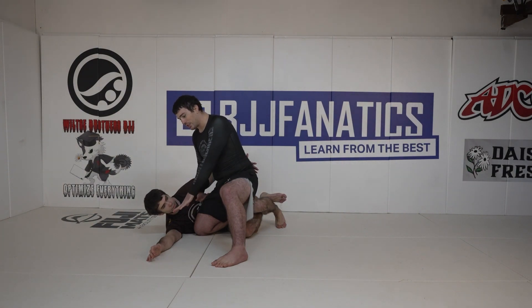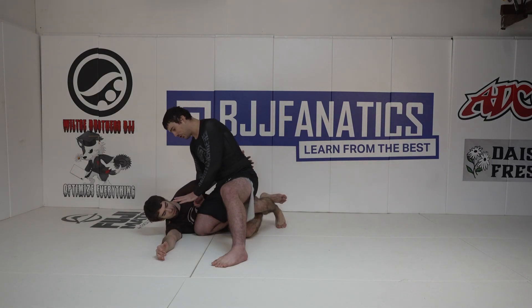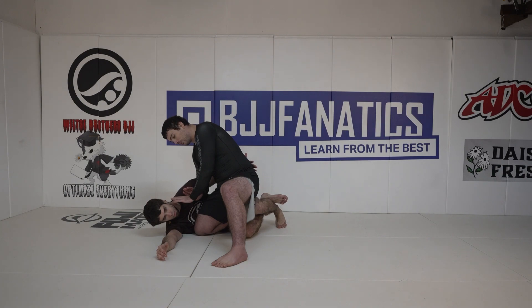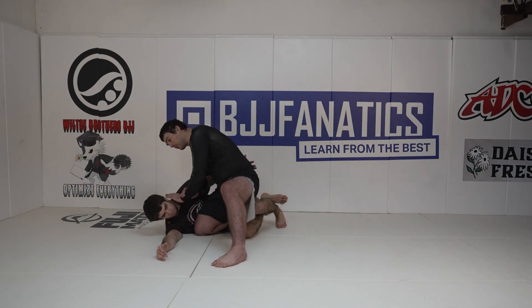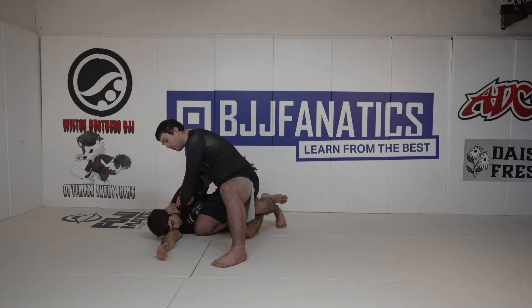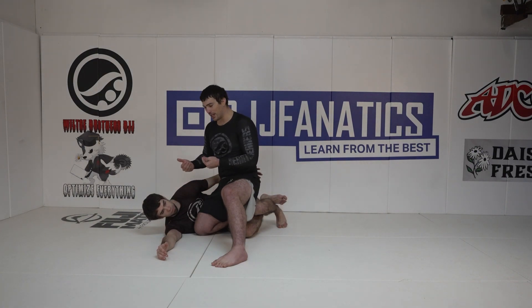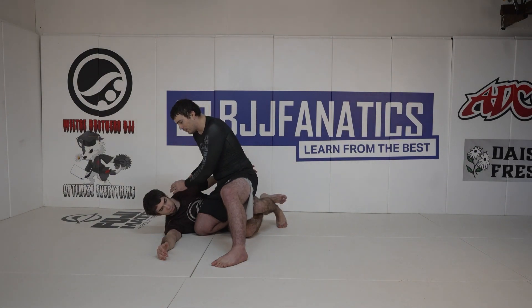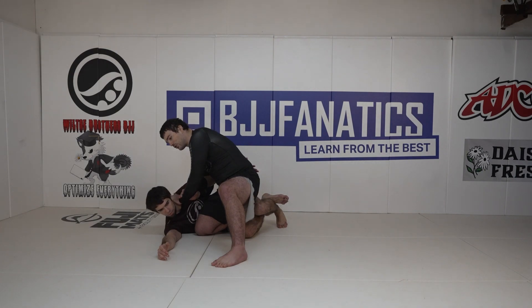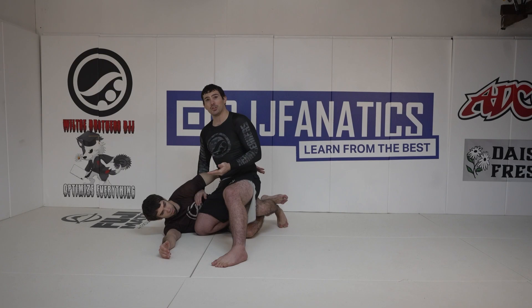I'm going to see what he's about to do next. If Bird lays flat, I'm going to come through, connect my hand to my wrist, put my hand on the back of his head, and apply downward pressure in the direction I feel him trying to get up. If Bird is trying to scoot backwards to get up, I put that pressure backwards. This buys me time to do the next part of the move.